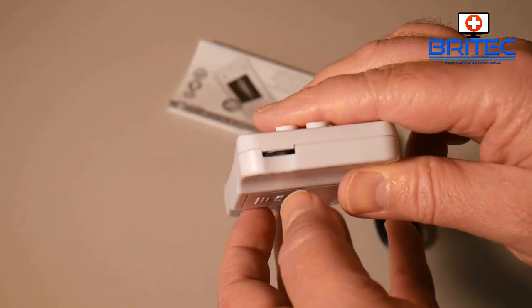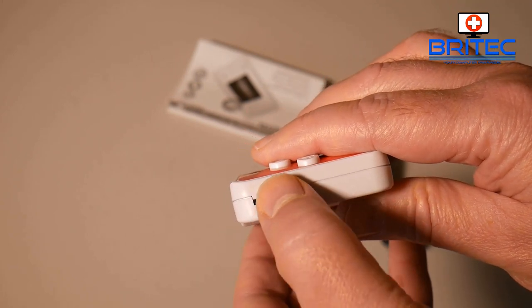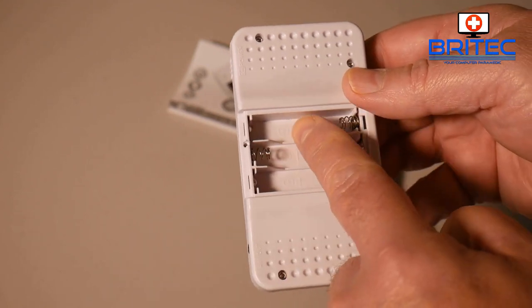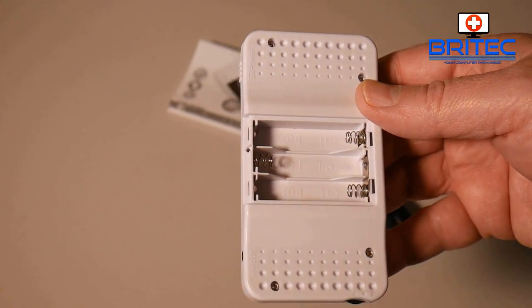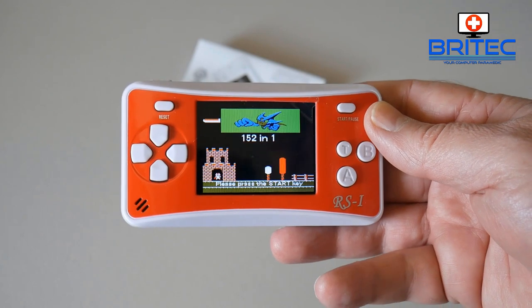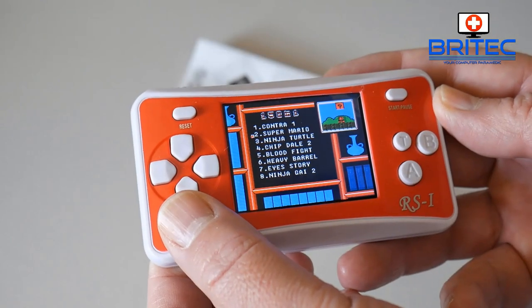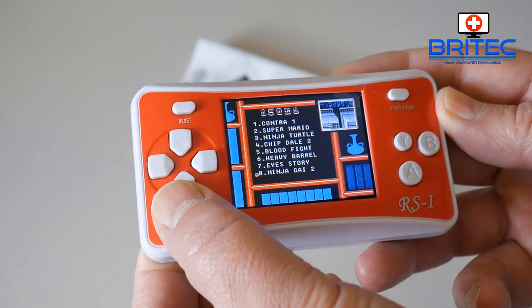You've got your control buttons, reset buttons, and your speaker on there. You've got your battery bay on the back and a dial which is either brightness or volume — the user manual will tell you what all the buttons do. There's also a jack where you can plug cables in and connect it straight to the TV. You could use rechargeable batteries in here if you wanted to. It has 152 games, which is not too bad for that sort of price point.